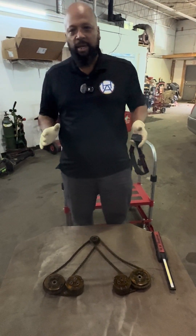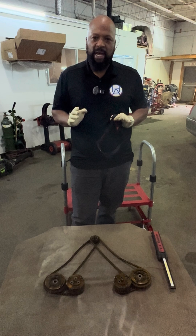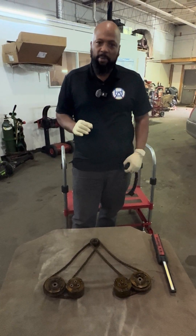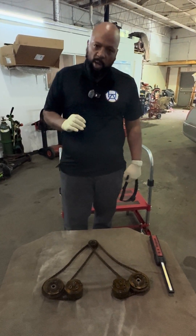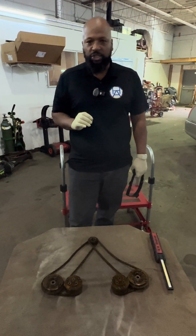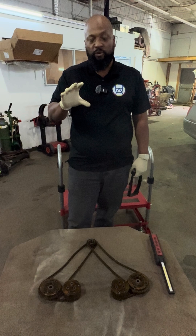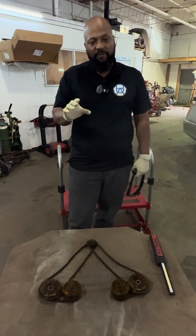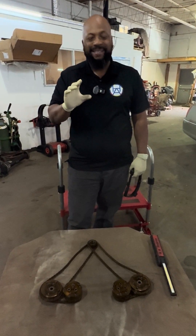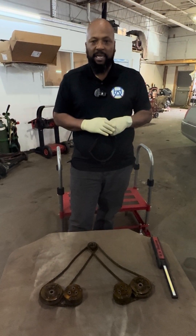Welcome back to the channel. Phil here from Harrison Motor. Today we want to take some time and show you guys how to line up the timing marks on a 2020 Ford F-150 with the Coyote engine. This vehicle was in because we had engine knocking noise coming from the front timing cover. Turned out we had a bad timing chain tensioner that was causing the timing chain to rattle up against the guides.